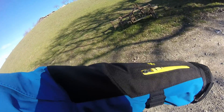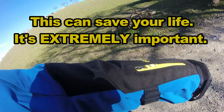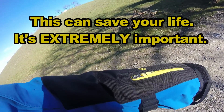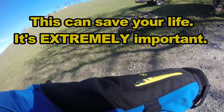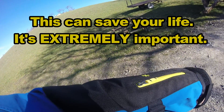One last thing: if you see that yellow zipper over my forearm, that's for storing your medical ID card. In case anything happens — knock on wood — the paramedics will have all the information they need.